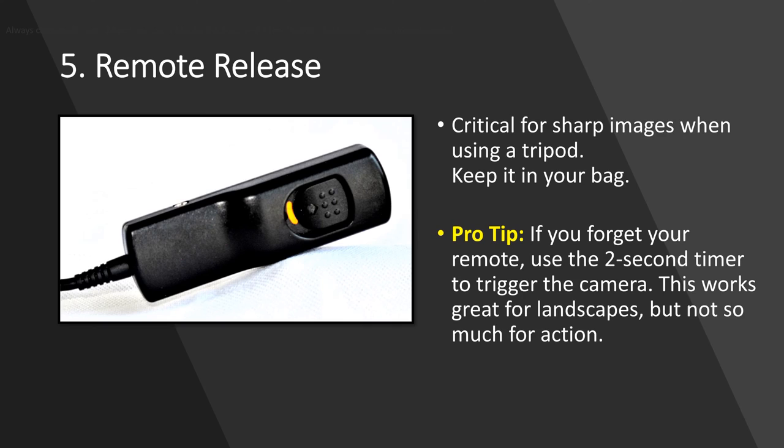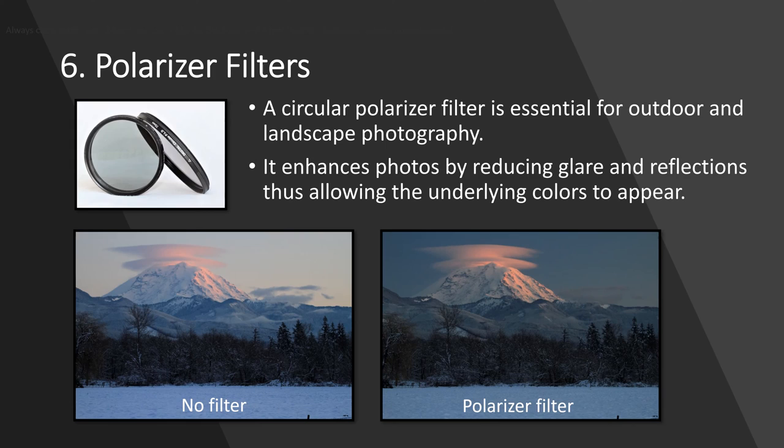A remote release — something as simple as a basic cable release or maybe a fancy intervalometer. If you've seen any of my other videos or been to my workshops, you know I'm a strong advocate of using a tripod. That said, it does no good to put your camera on a tripod and then press the shutter button — you'll transfer vibration to the camera, resulting in unsharp images. Always keep a remote release or intervalometer in your bag to make sure you have it.